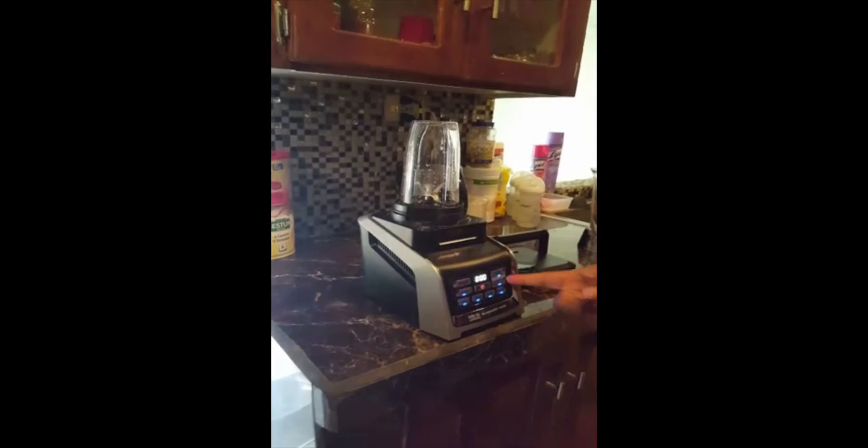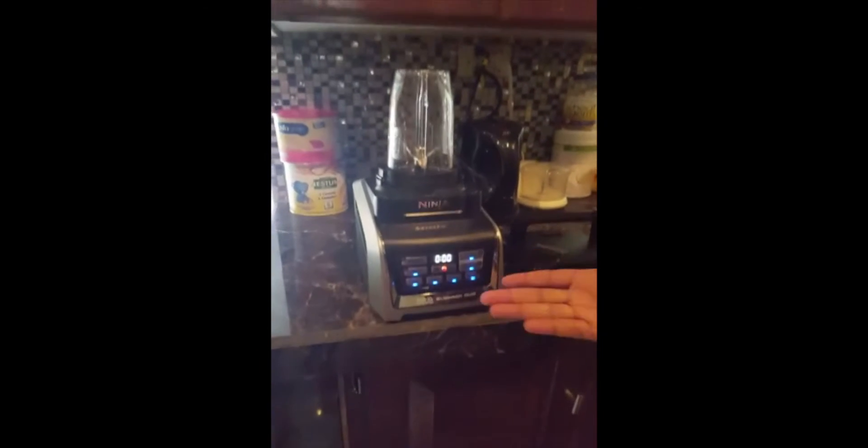We just purchased the Ninja Duo Blender. We're not sure what's taking place, but the blender itself is actually working. As you can see, when we use one of the other holsters, it's kicking in place and the solid light is actually coming on. So we know for a fact it is working.